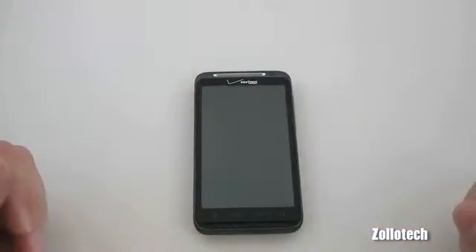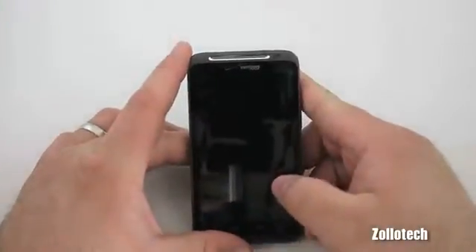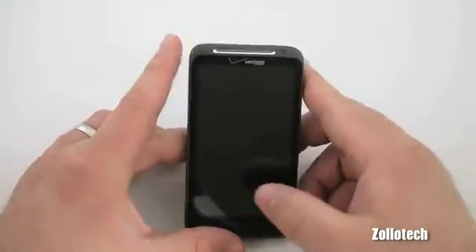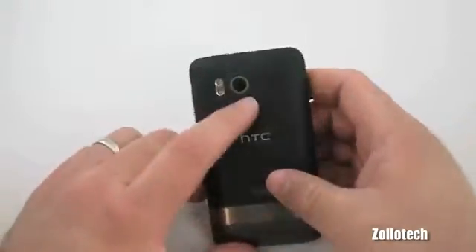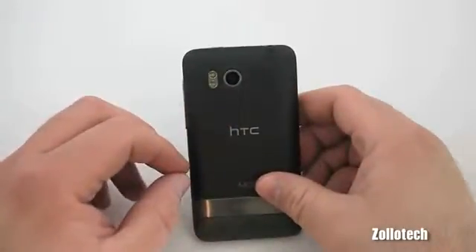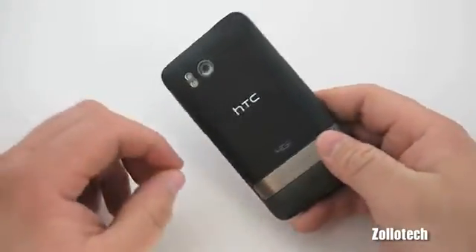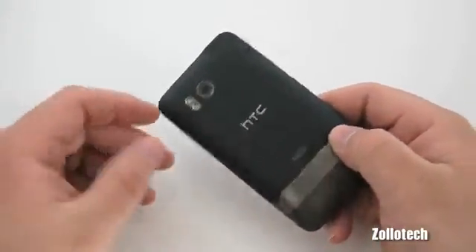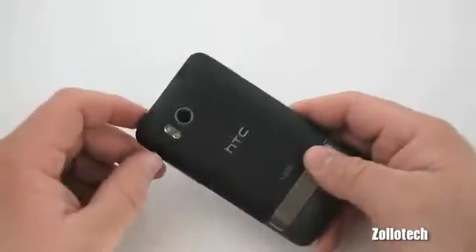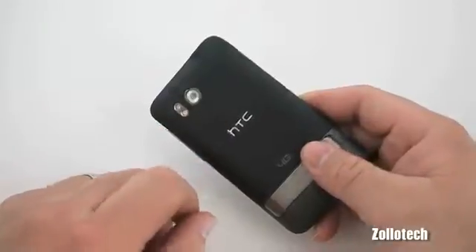Now a little bit more about the cameras. The forward-facing camera is 1.3 megapixels, good for Skype calls and video but not great for taking pictures. However, the camera on the back is a very nice, very good quality 8-megapixel camera that also records in 720p video. It does a great job — I have a couple of comparison videos that are definitely worth checking out, as this camera is really quite good.